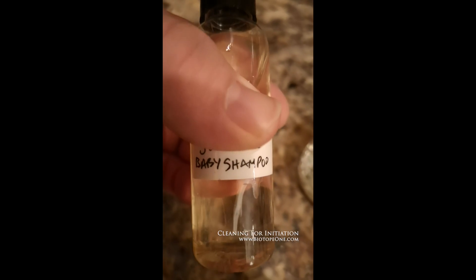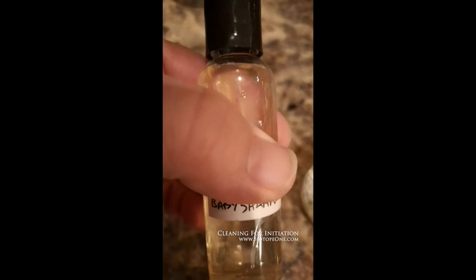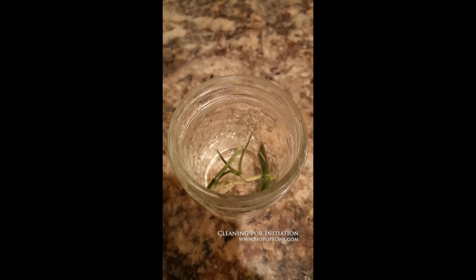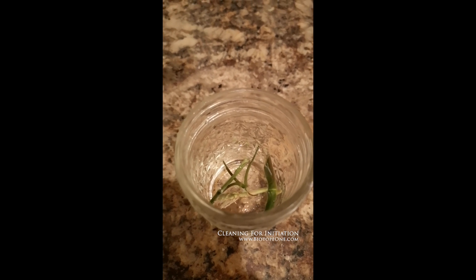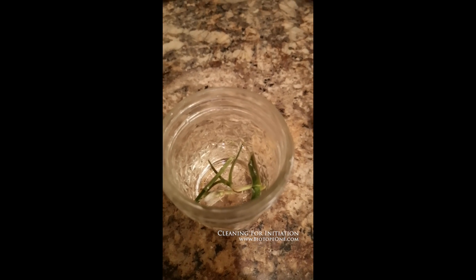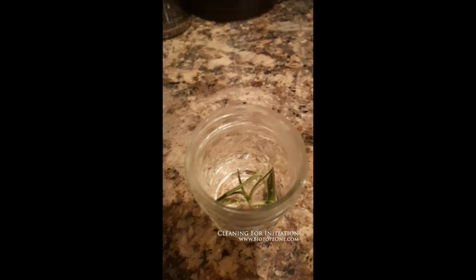I've rinsed off my explants for about five minutes and I'm going to use baby shampoo as a surfactant — it helps clean better if you use some kind of detergent shampoo. Johnson's is pretty mild; any of the baby shampoos will work. I've used Dawn but I seem to have a little better livability with baby shampoo. I'm just going to add a couple of drops, and then I'm going to shake it for about five minutes, then rinse it some more before starting the bleach and hydrogen peroxide.